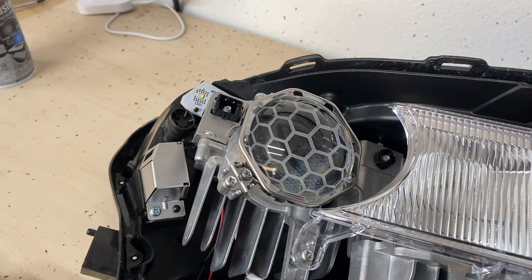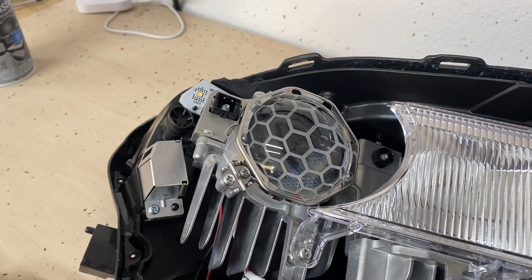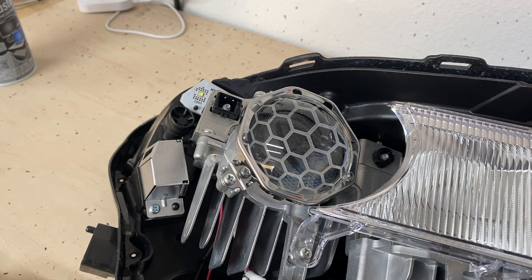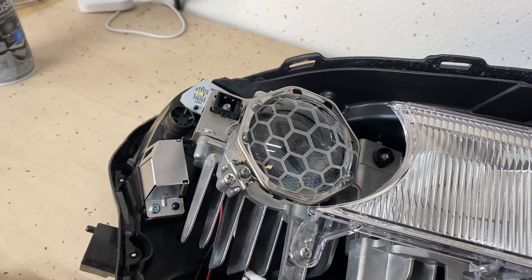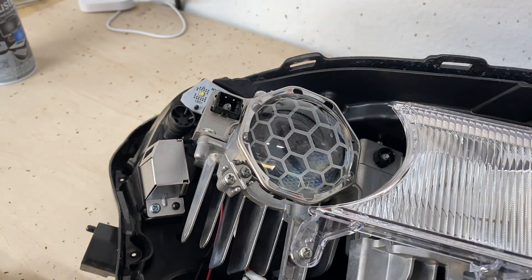Another mod we're going to do with these headlights on the STI are these etched lenses from Circuit Demon. It's a unique look compared to the standard clear lenses on the car. Circuit Demon has different versions — you can get them custom etched with your own design, or go with something like this honeycomb shape. Installation is really simple: just two screws holding the silver frame on. Unscrew that, take the old lens out, set the new frame on, tighten it down, and you're good to go.